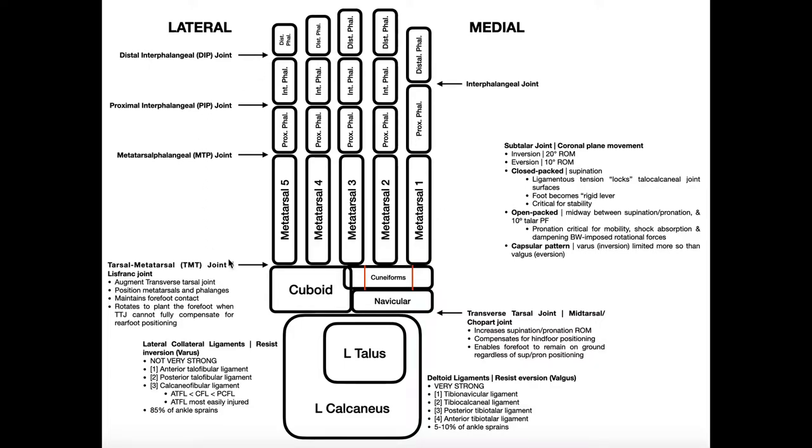To orient you with this picture, in case you wanted to look down at your own feet in real time, we're looking at a superior view of the left foot. The medial side is where the great toe is — your big toe — and the lateral side is over here, where your little toe is, also called the digiti quinti.